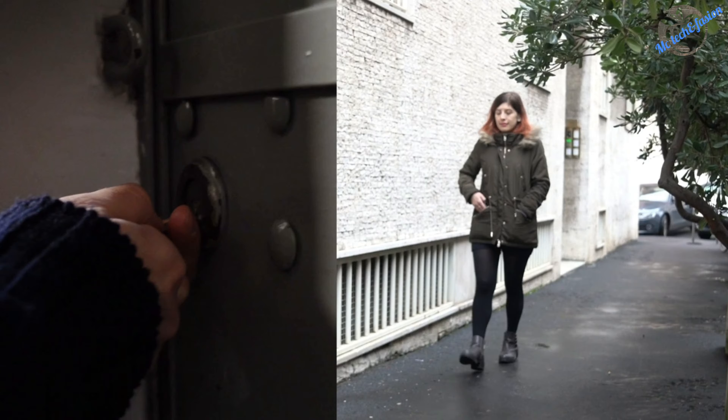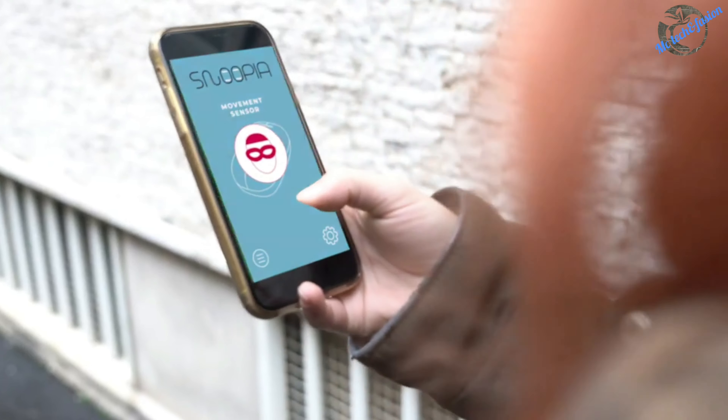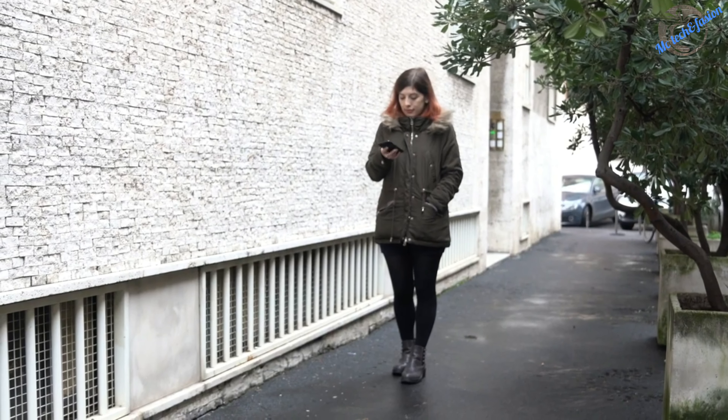Snoopyah will intelligently inform you about your indoor air quality. Thanks to advanced internal sensors, it also works as a humidity, temperature, and motion sensor.